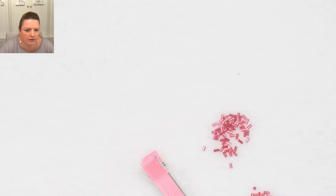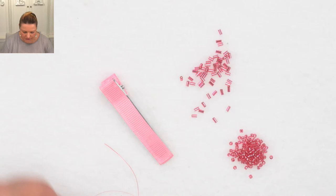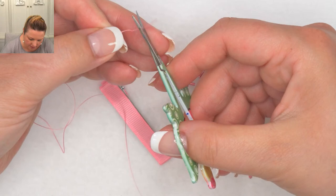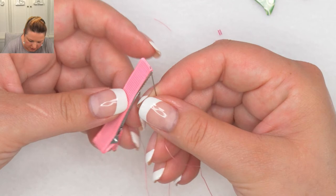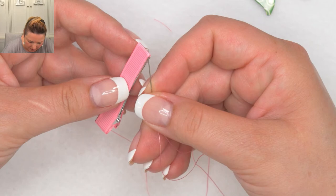There we go. I'm just going to make a little knot at the end of my thread, trim the tail slightly, and go ahead. The ribbon has been already glued onto the hair clip. What we're going to be doing is stitching backwards and forwards on this ribbon. I'm going to go in right at the bottom edge, come from underneath towards the top, and pull this through.